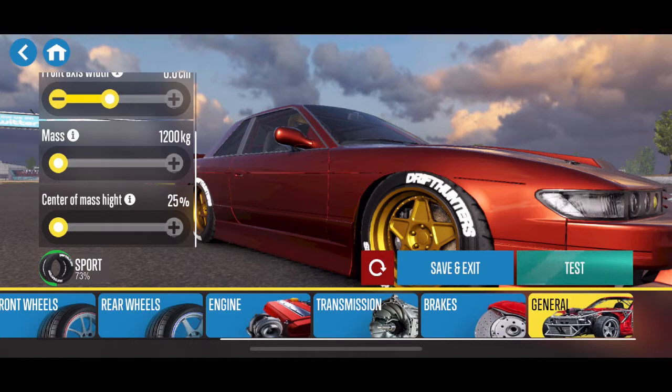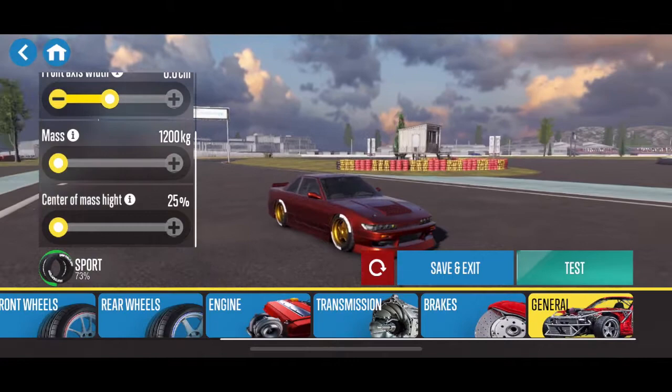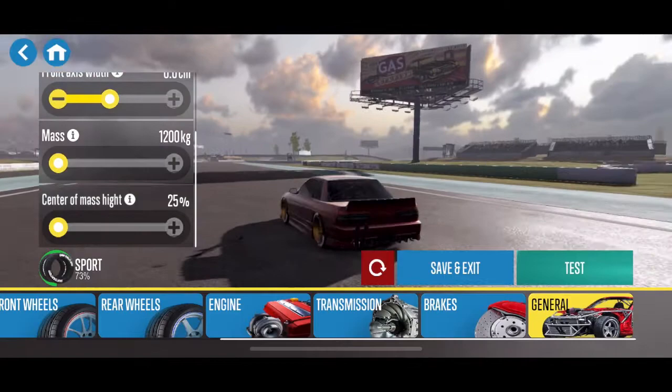No axis width on either front or rear, mass all the way down, center mass down. I just like how it felt without poking out the wheels or doing anything like that. I've noticed that if you get into that a little too much it can make adjustments.